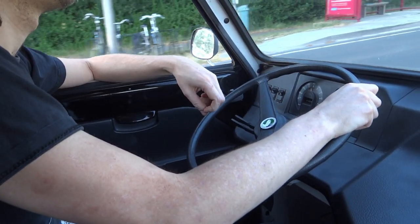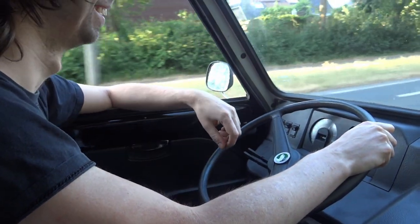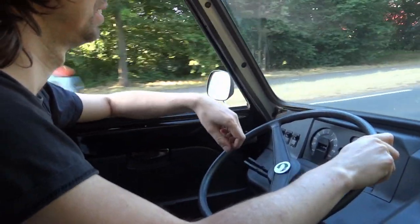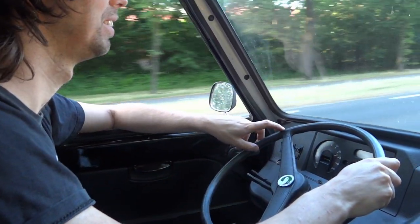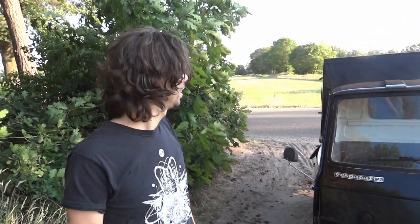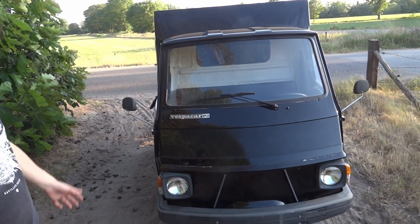This is the Piaggio Vespa Car P2. I thought let's make a little video since most videos are either from India or Germany and there aren't really any detailed in-depth videos. So let's just bring a camera, drive over here, and take a closer look at this 1994 Italian three-wheeler.